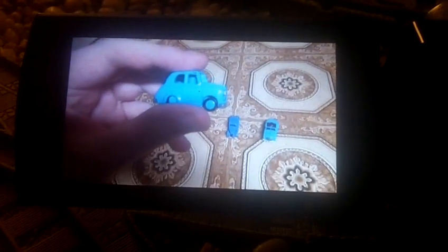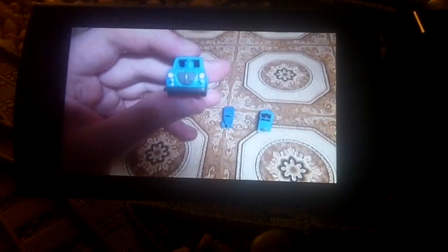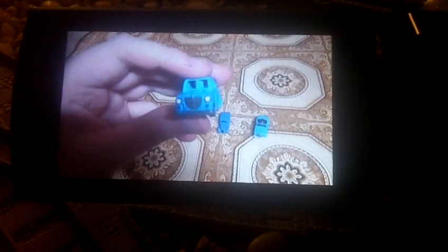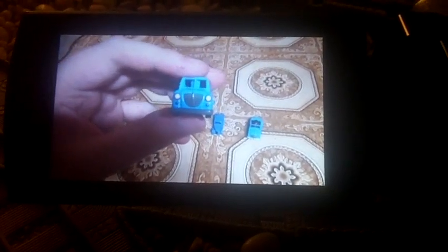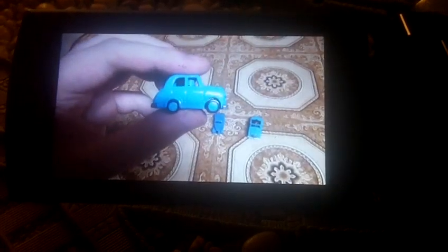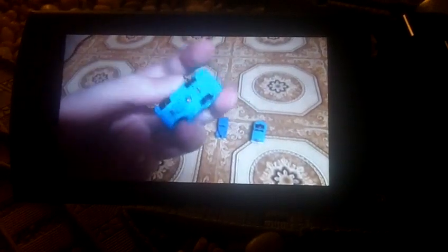Next up is the Play Along Sir Topham Hatt's car. It looks like it's small, don't you think? Because it came with the bigger Sir Topham Hatt — the Play Along Sir Topham Hatt, the little one. So here's the front, the side, the back, the top, the bottom.